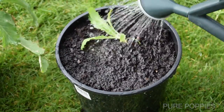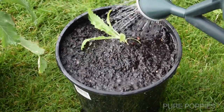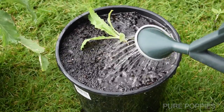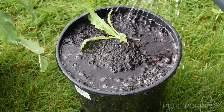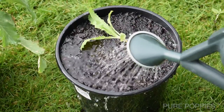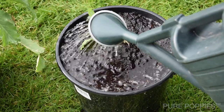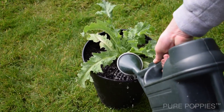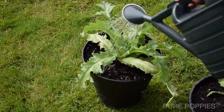Now I'm going to give both pots a good heavy watering. I'll start with the transplanted one — as you can see it's a really well-draining soil which is mostly made up of compost, so it's pretty hard to over-water it. And now I'll do the same to the larger plant, which shouldn't need quite as much water.